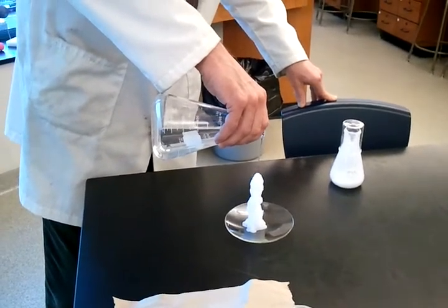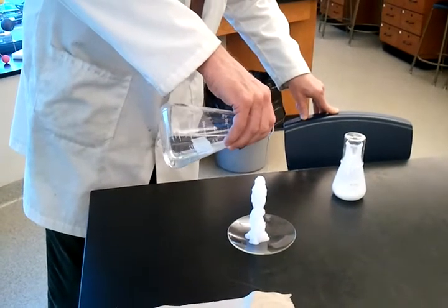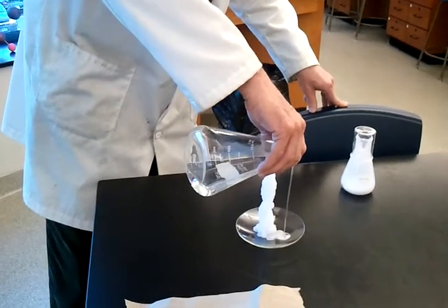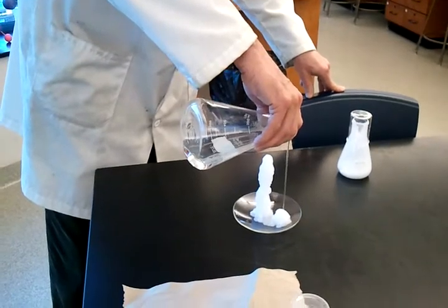And this would keep going and going and going until I run out of solution. I can actually make a little design too, building another little stalagmite on the other side of it.